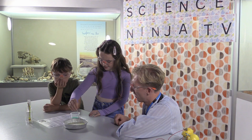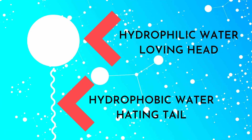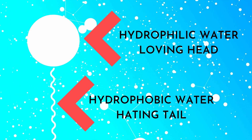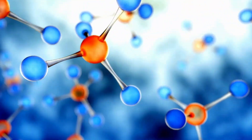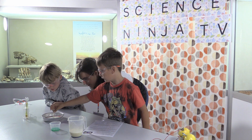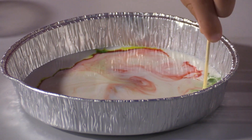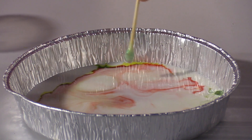We think of soap as quite ordinary, but it has some remarkable properties. It is made up of special molecules which have a hydrophilic, water-loving head and a hydrophobic, water-hating tail. These water-hating tails bond with the fats, which are then held in the water by the water-loving heads. When liquid soap is added to the milk with drops of food colouring, it reduces the surface tension of the milk and reacts with the fat. This interaction causes the fat particles in the milk to move and creates swirls of colour.